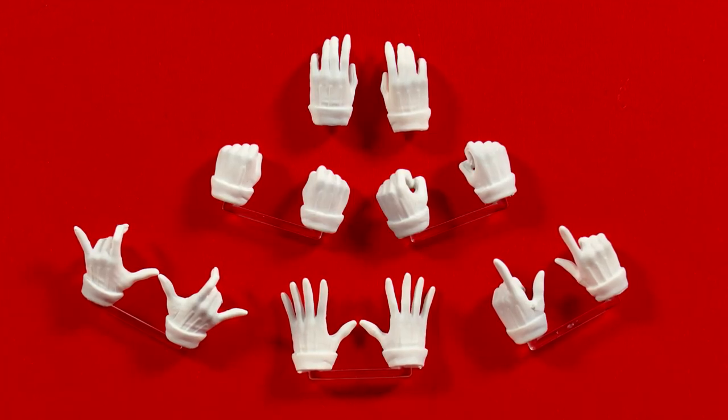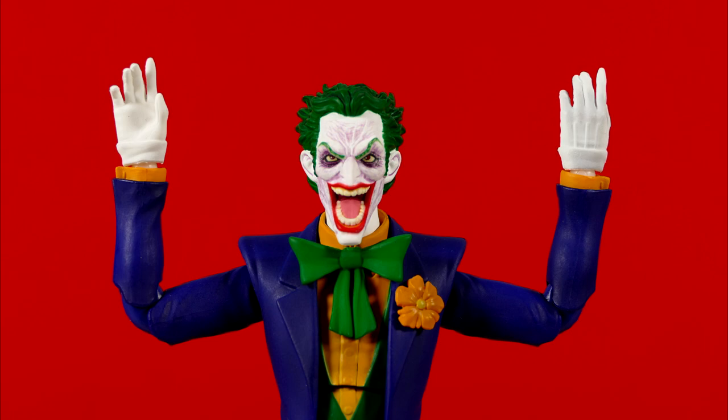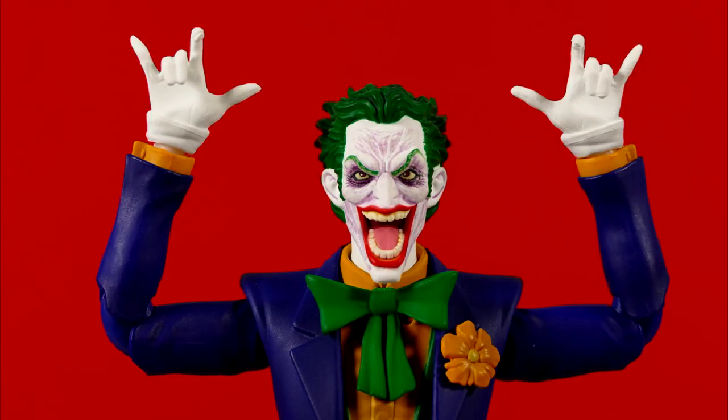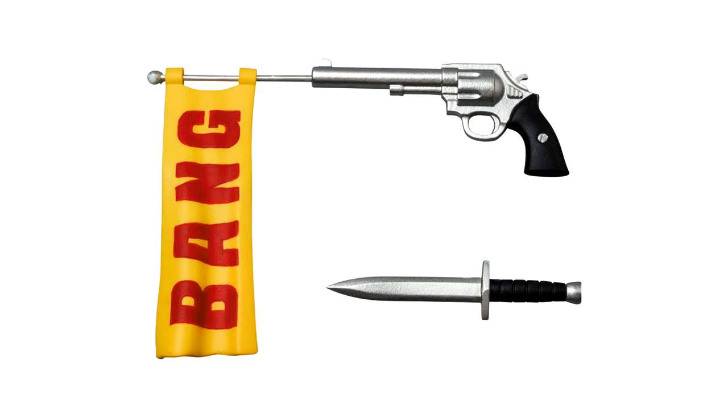As for all the hands that Joker comes with, including the ones that came on the body, you have some open relaxed hands, some open splayed fingers, two fists, two grabby hands, two pointy fingers, and then two hands that were clearly designed for holding on to that gun that he actually doesn't come with.